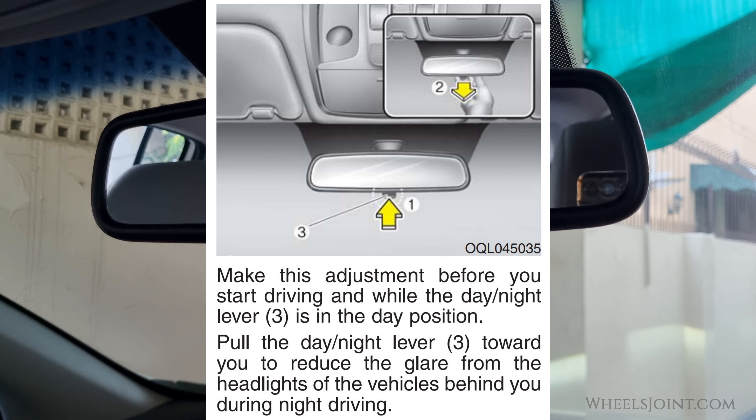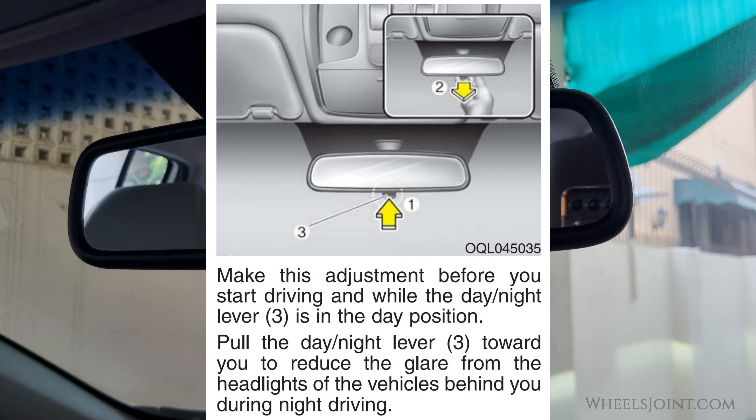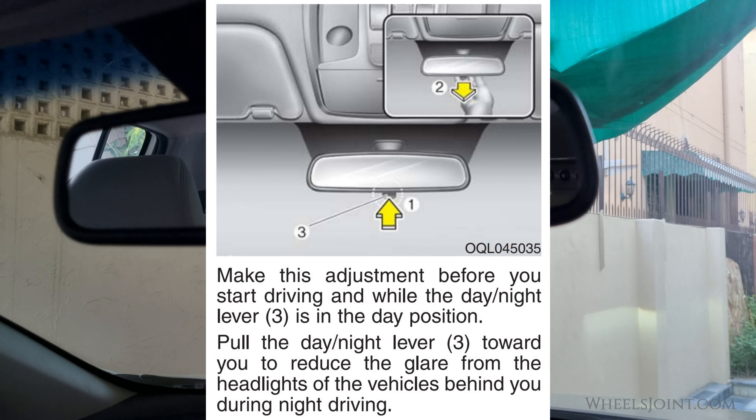Some Sportage models have a manual dimming option. If you'd like to manually control the dimming level, pull the day-night lever toward you to reduce the glare from the headlights of the vehicles behind you during night driving.